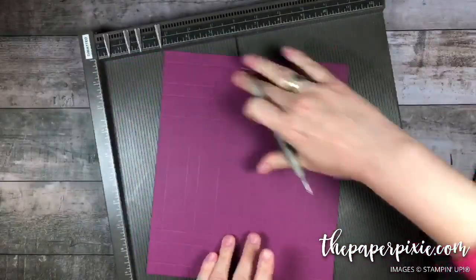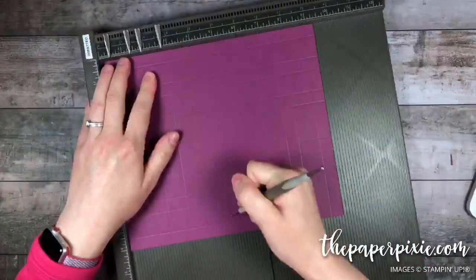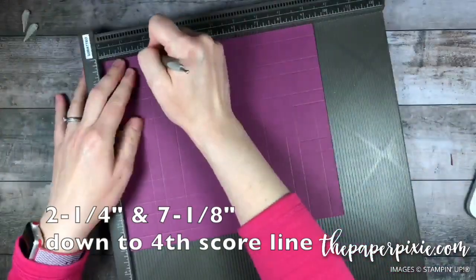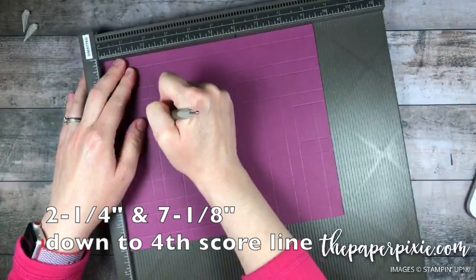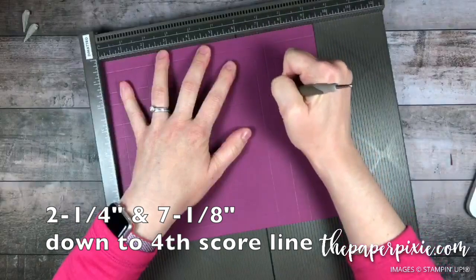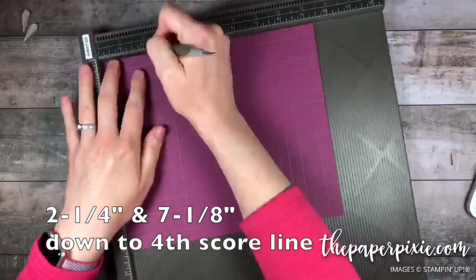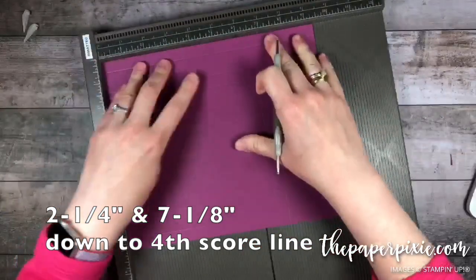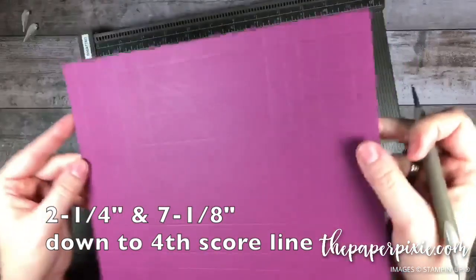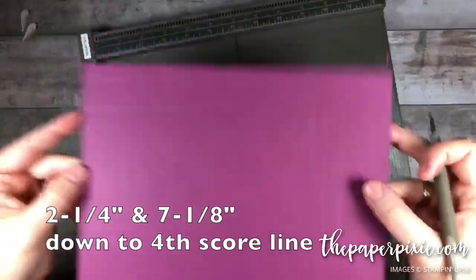Then I'm going to rotate to the long side and make two score lines at both the top and the bottom, but this time scoring down to the fourth score line. So 2 and 1 quarter down to the fourth score line, and 7 and 1 eighth down to the fourth score line. Rotating 180 to the opposite side, again 2 and 1 quarter and 7 and 1 eighth — only going down to the fourth score line.